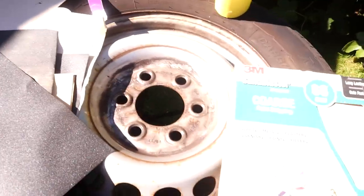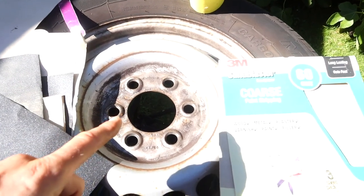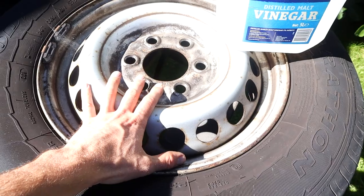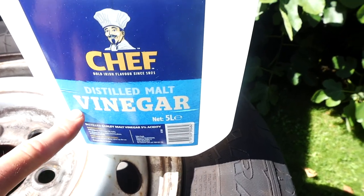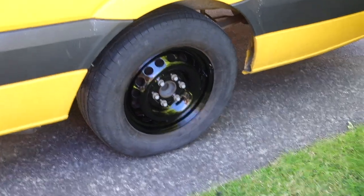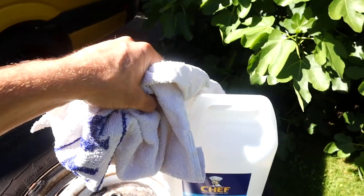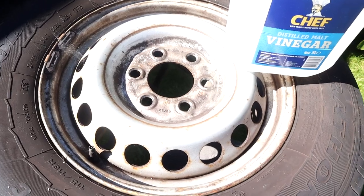I'm going to crack on with sanding and then show you the next step of masking it off and getting it ready for the primer. Before we start sanding the wheel you've got to clean all the gunk and grease off the wheel rim — if you've got any grease or gunk the primer won't stick. So what I'm using to clean it is simply vinegar. Vinegar is really good for getting off any grime or grease. Get yourself some old cloths, dip them in vinegar and clean all the wheel.